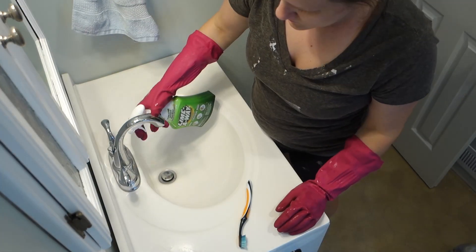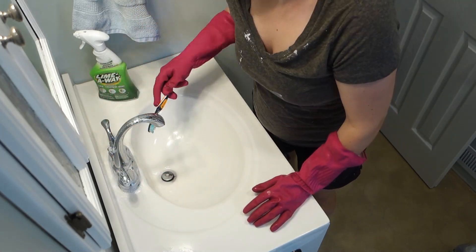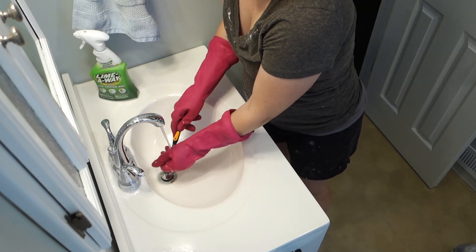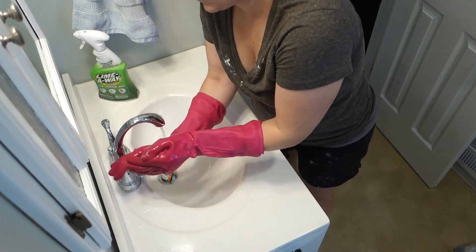The sink needed to be cleaned too, so since I had all my cleaning stuff out I just decided to do that. I use LimeAway for the hard water buildup on the faucet and then the CLR for the rest of the sink.